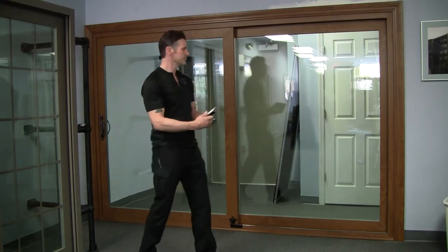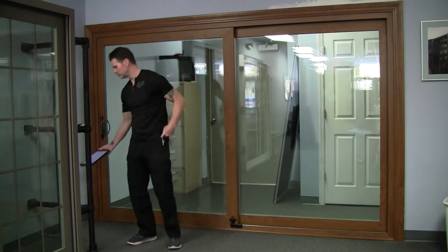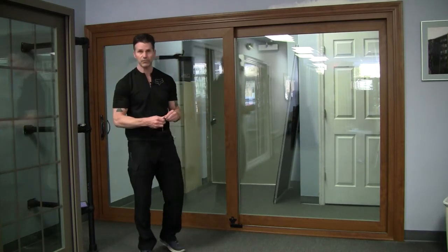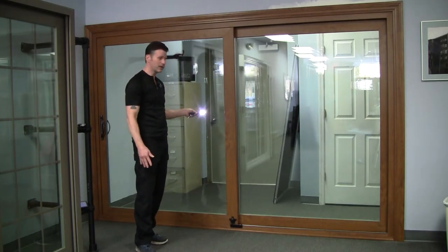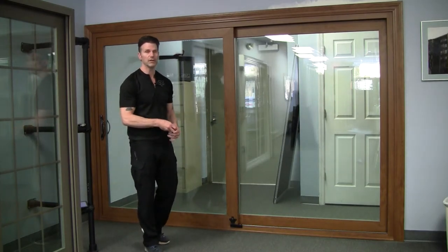Now the one behind me is also triple pane glass. One of the quickest ways to tell if it's triple pane glass is the amount of reflections you see in the glass. You actually have three reflections of this light, and that's showing that it has triple pane glass.